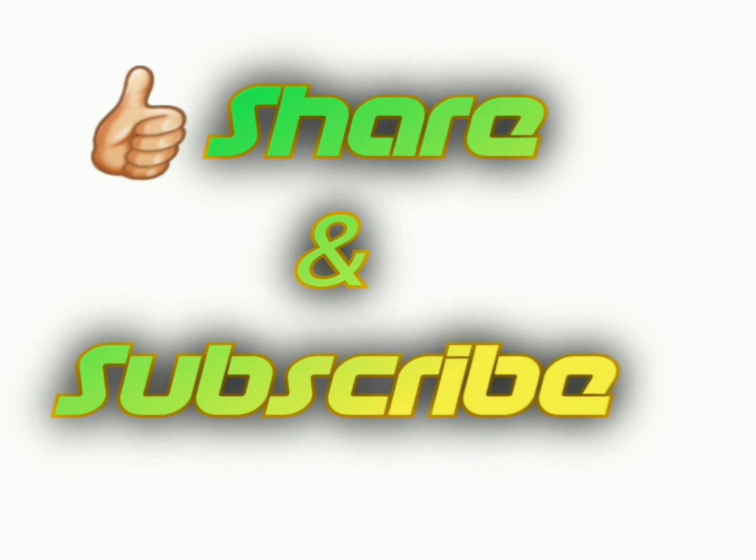Don't forget to subscribe to my channel and tune in for more videos. See you later, bye-bye!